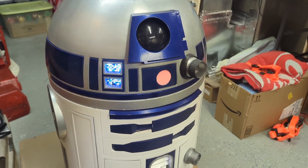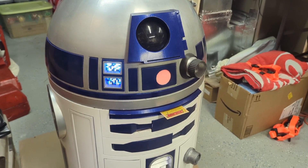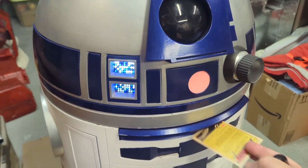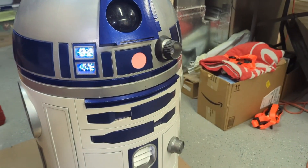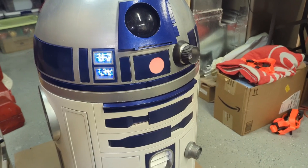Well, R2's upgrade odyssey continues — he's got a new trick up his sleeve. His trading card dispenser has been installed and is working, and I'd like to share with you guys how I did it.